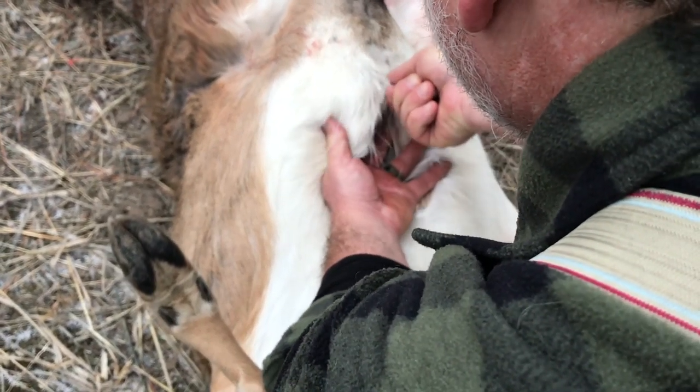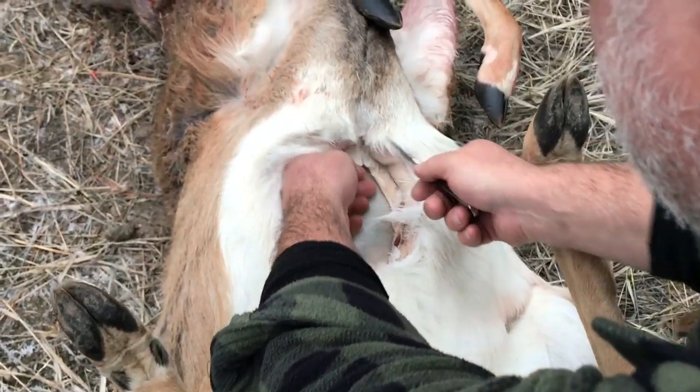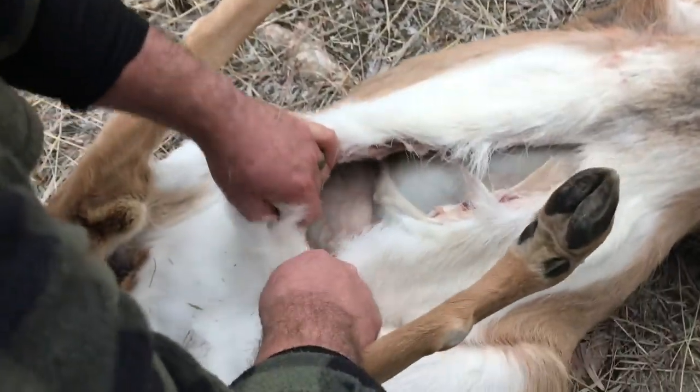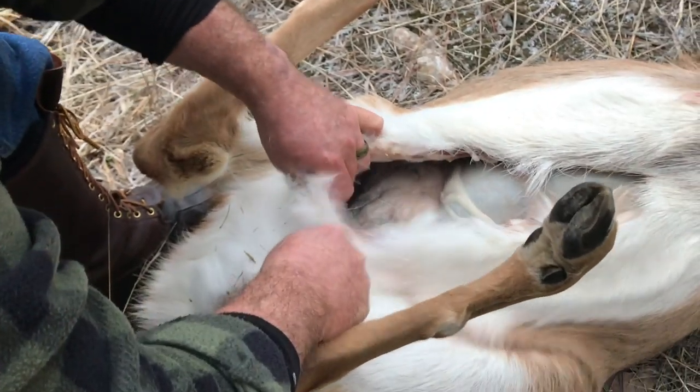That's about as far up as you're going to be able to cut. See, it's split right in two — that gets into cartilage. I'm going to come on back, still staying right in between your two fingers. This one is definitely a dry doe, and this is a good one to take out of the herd.